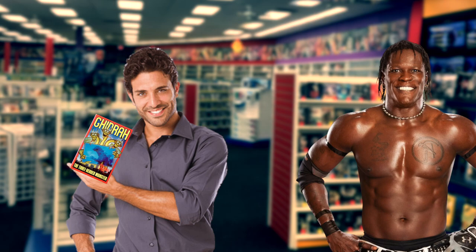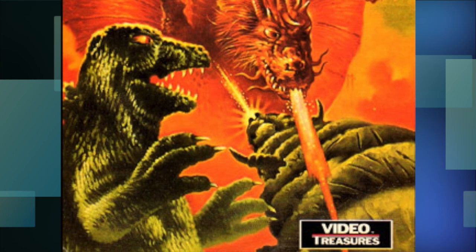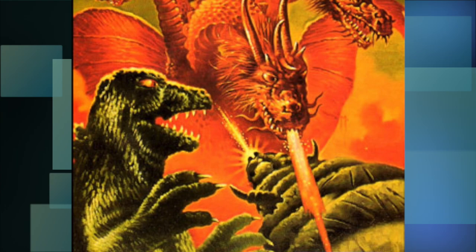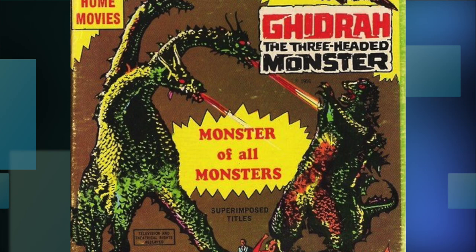Hey, what are you watching? Oh, Ghidorah the Three-Headed Monster. What are you, five years old? Ha ha ha. Boy, they really got us there. Anyway, this next one put out by Video Treasures features Godzilla as if he'd just walked off of Sesame Street, witnessing in shock King Ghidorah battling a stone caterpillar shooting a laser beam at him. Oh, and Rodan's just there. Yep.